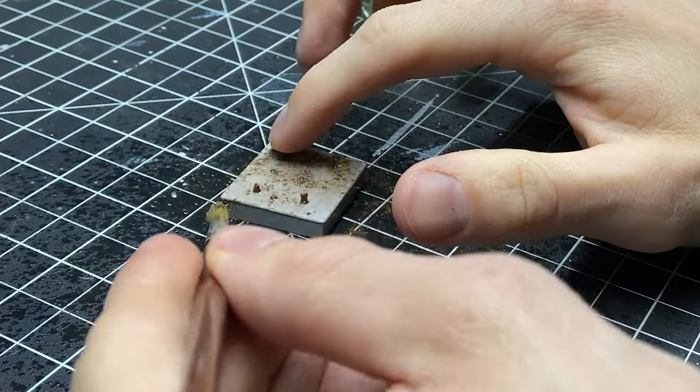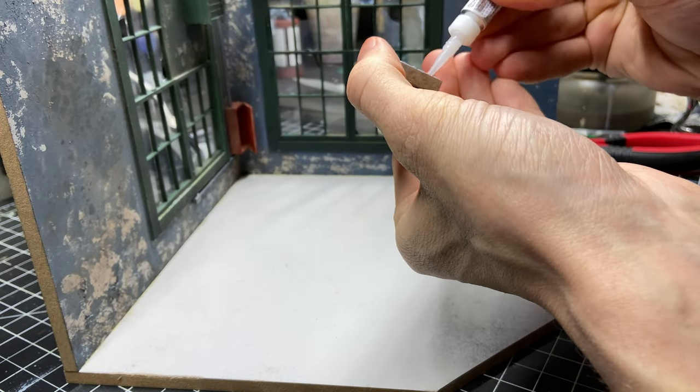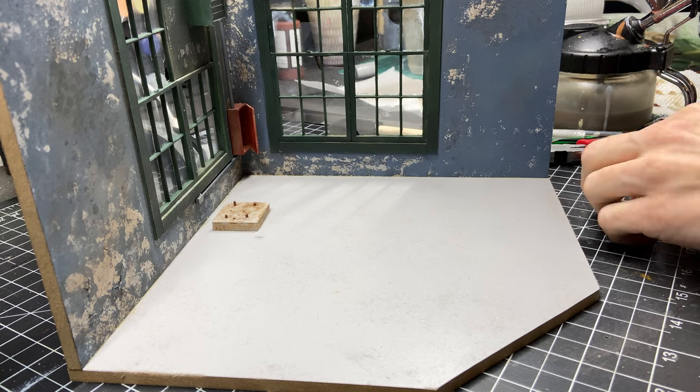I'm going a little heavier on this piece with pigment powders and alcohol so that it really locks in the color and makes it look like there's been dirt on it for a very long time.